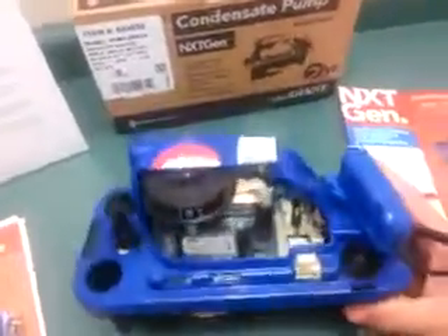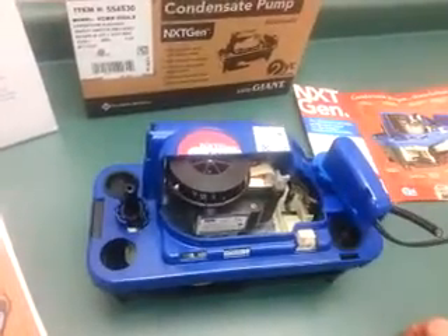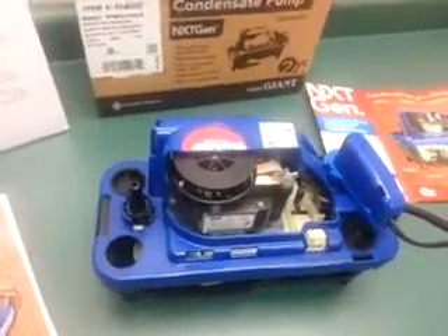Some other cool features: it has a two-year warranty. This fan right here keeps the motor cool during operation, which should extend the life of the pump. Easy to install, easy to service, and it's also a pretty good-looking pump.